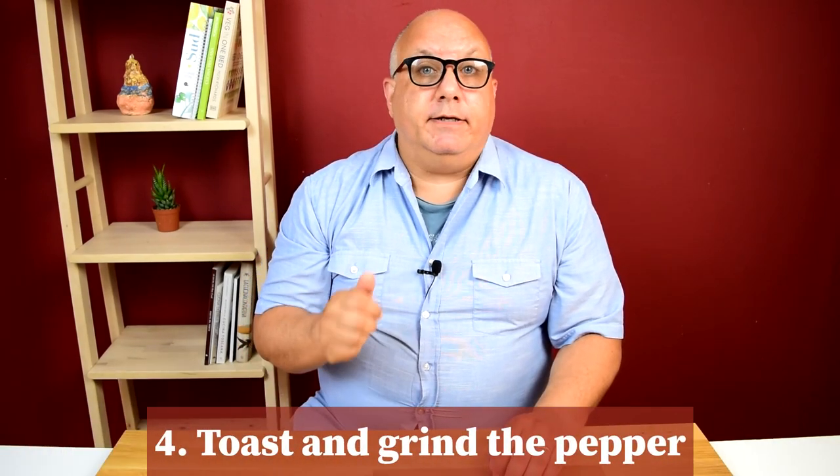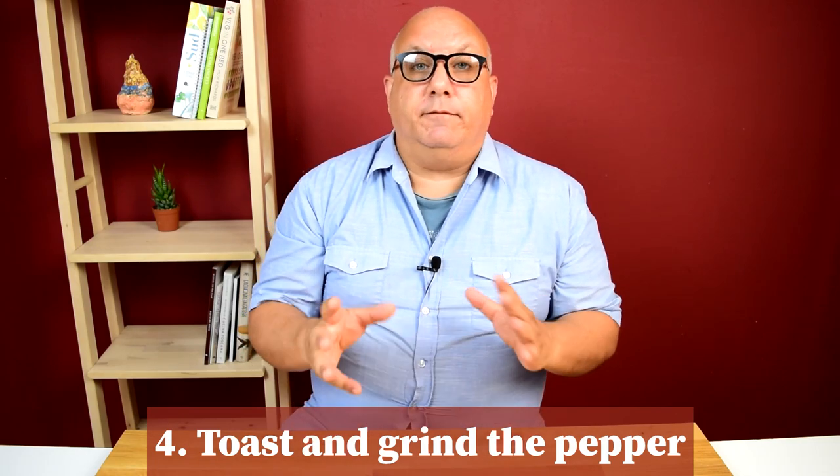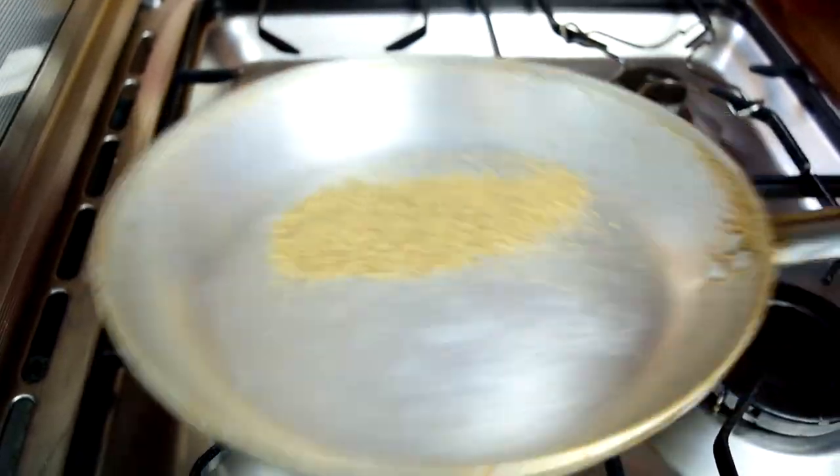Step four: toasting and grinding the black pepper. You don't really have to do this, but it does add a little depth of flavor. The important thing is to grind your own pepper. You could toast your peppercorns in a dry pan before grinding them whole, or you could grind it first and then give it a quick toast in a dry pan for about 30 seconds. That wakes up the flavors by bringing out the oils in the peppercorn.